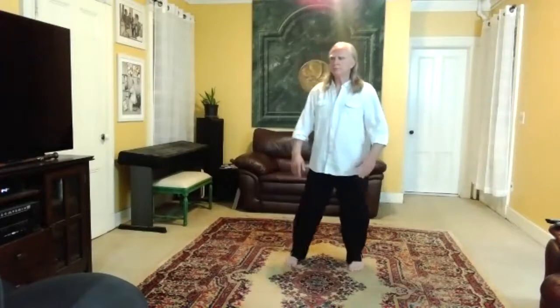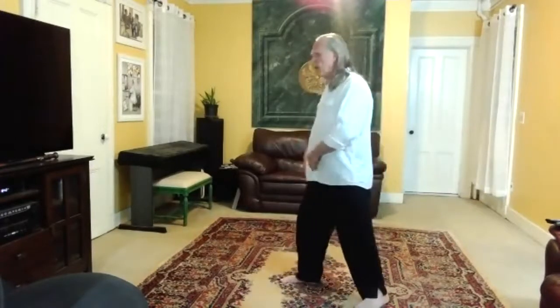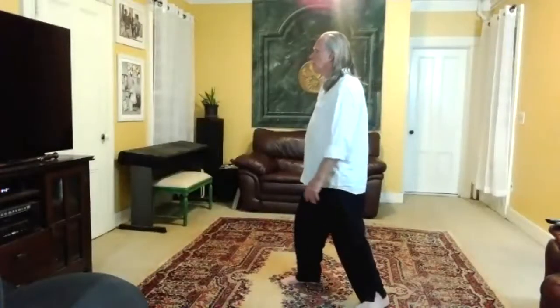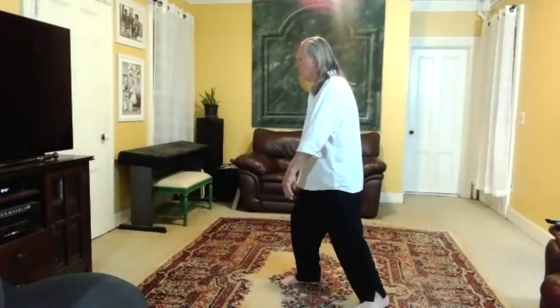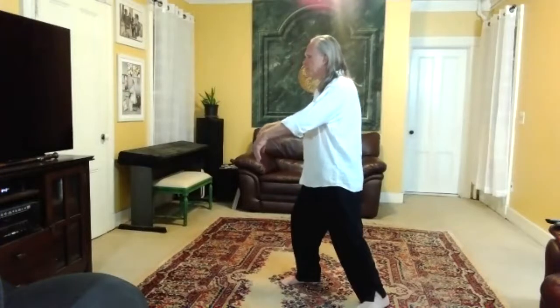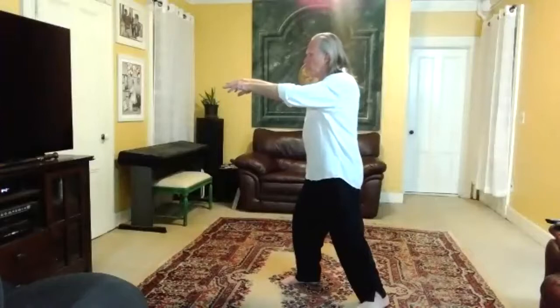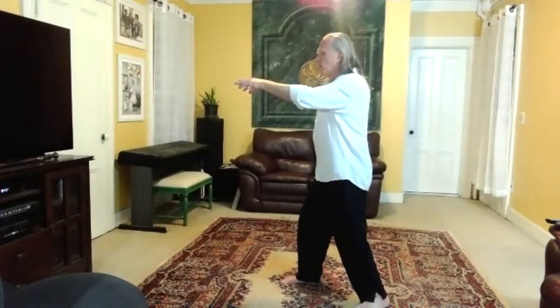All right. So now let's turn facing this way, the right foot forward. Feel the ball of your right foot, set your right knee. Feel the weight with your wrists. Reach with your fingers. Feel the ball of your left foot, set the left knee, and release your left foot.